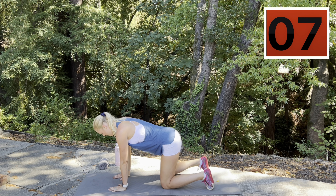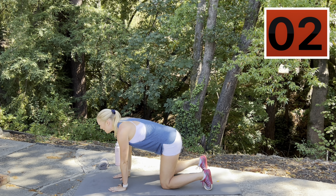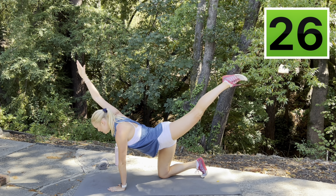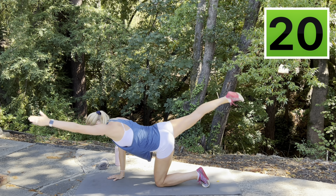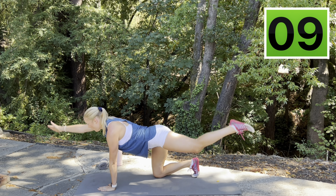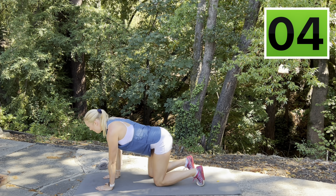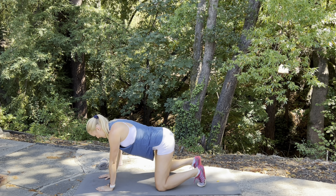Tabletop position down on your mat. Neutral spine, neutral neck, activate that core, get ready to raise it up. Here we go — straight arm, straight leg, squeeze at the top: that shoulder, your glute, your back muscles. Navel drawn in the whole time to protect that low back throughout this movement. Breathe. Work for five, four, three, two, one. Take a rest.